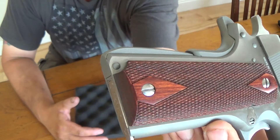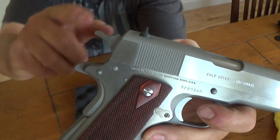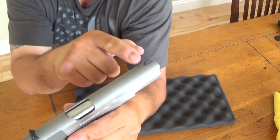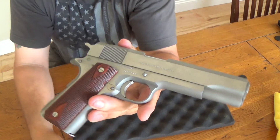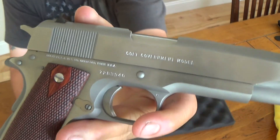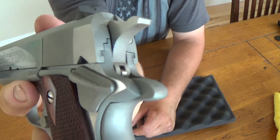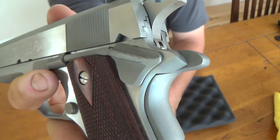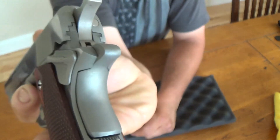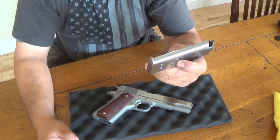It's got wood grips, the rounded-off mainspring housing, and the beaver tail is a little more extended than the GI model. It has the regular hammer and regular sights — I'm probably going to put a little white on there just so you can see them better. The finish is like a two-tone stainless, bead blasted on the bottom and polished on the slide. The thumb safety is a little bit bigger than the regular GI model would have.